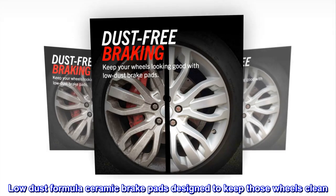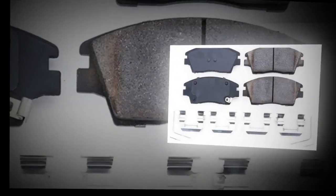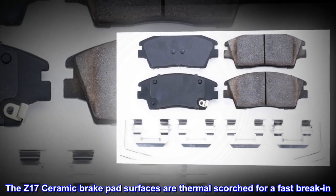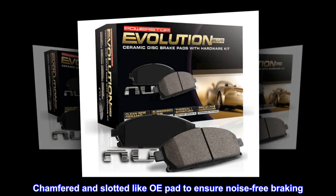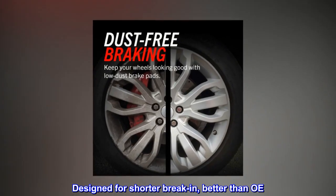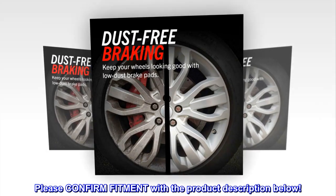Low-dust formula ceramic brake pads designed to keep those wheels clean. The Z17 ceramic brake pad surfaces are thermal scorched for a fast break-in, chamfered and slotted like OE pads to ensure noise-free braking. Designed for shorter break-in, better than OE. Please confirm fitment with the product description below.